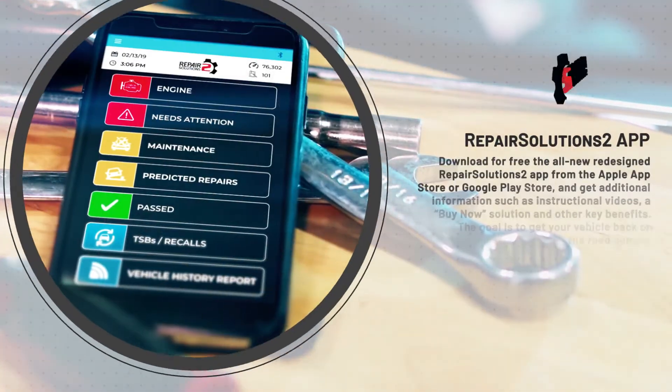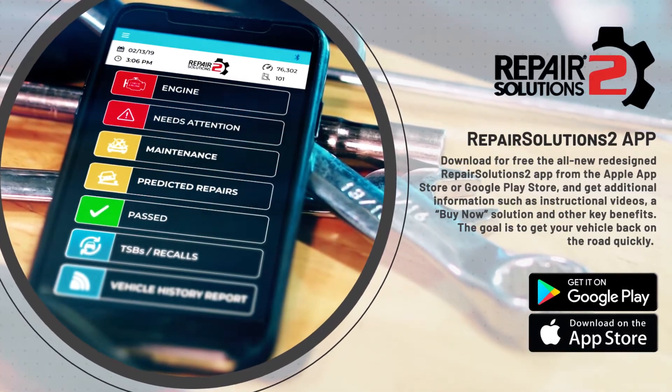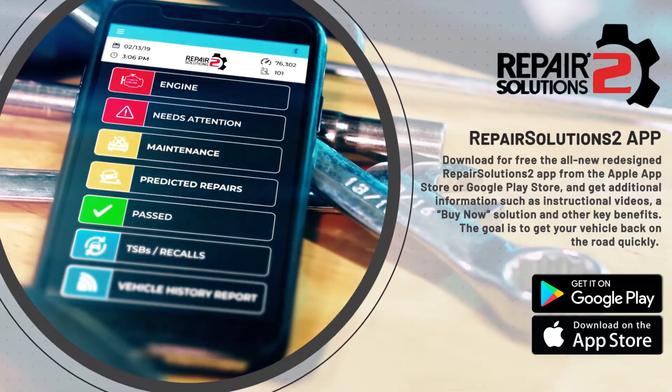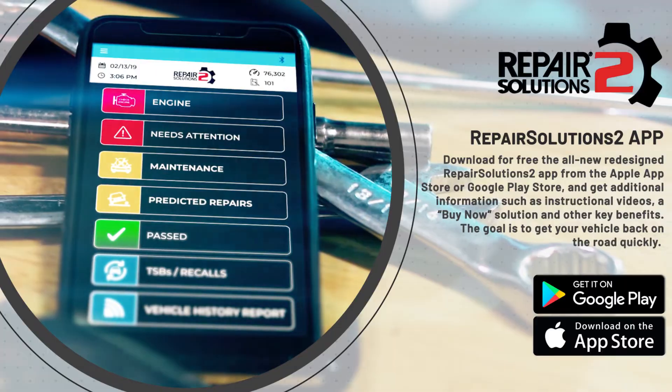Download for free the all-new redesigned Repair Solutions 2 app from the Apple or Google Play Store and get additional information such as instructional videos, a buy now solution, and other key benefits. The goal is to get your vehicle back on the road quickly.